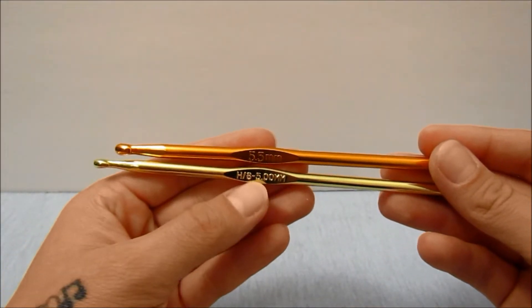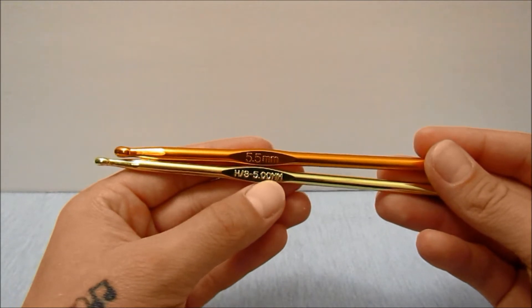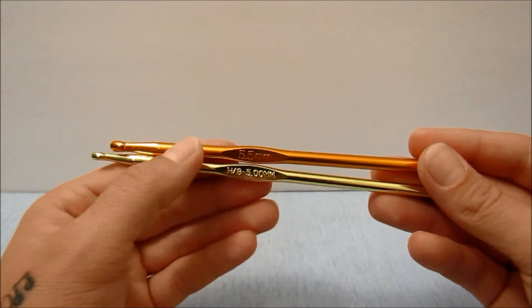To make this top we are also going to be using a five millimeter hook and a 5.5 millimeter hook.